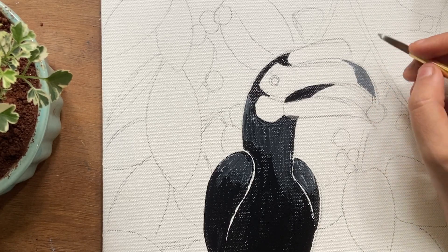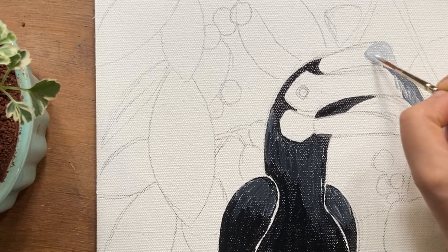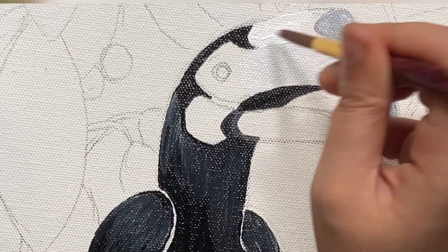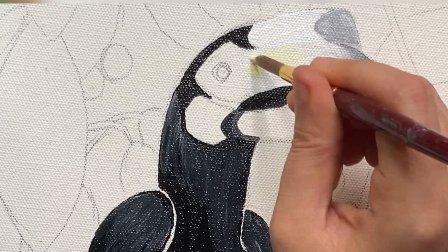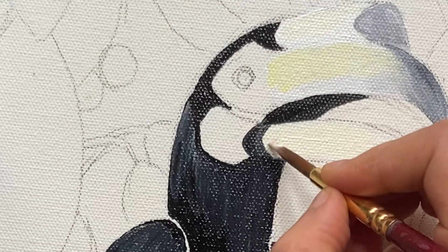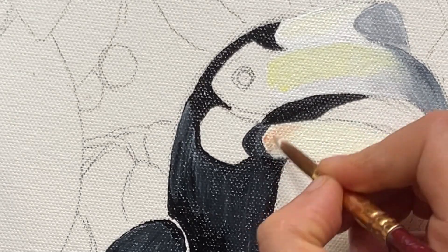For its beak and its hood, I'm using shades of gray. The beaks of hornbills can be quite colorful. Here I'm using a streak of light yellow on the beak and the hood. On the lower beak, I'm using a tinge of orange to show some pop of color.